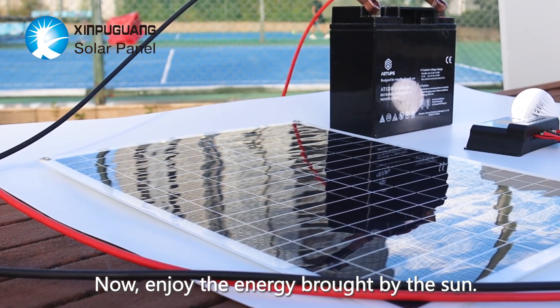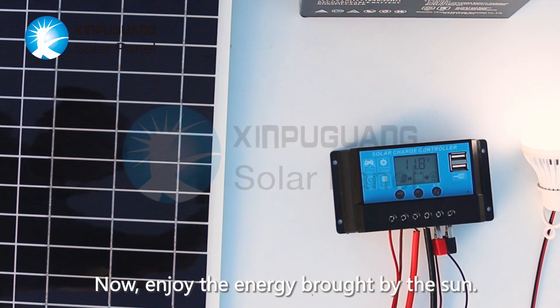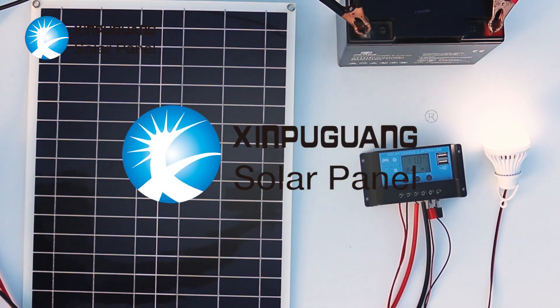Now enjoy the energy brought by the sun. We'll see you next time.